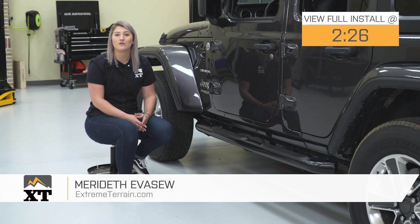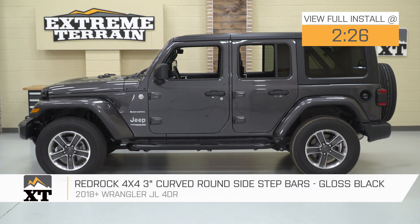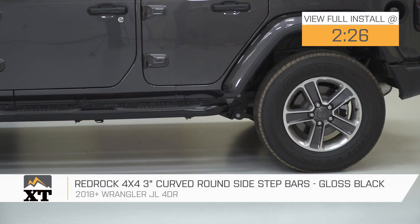Hey, guys. So, today I'm here with the RedRock 4x4 3-inch Curved Round Sidestep Bars, fitting all 2018 and up 4-door JL Wranglers.